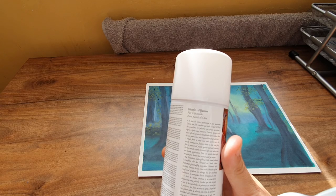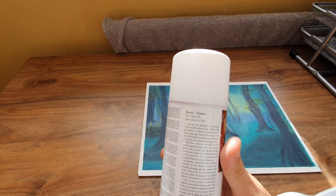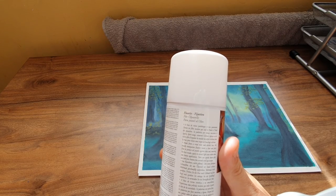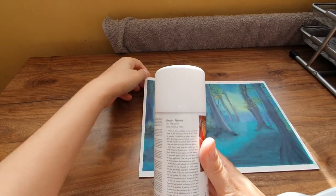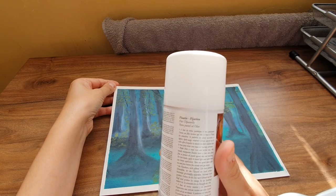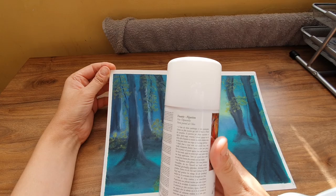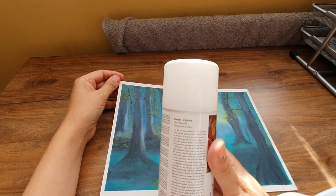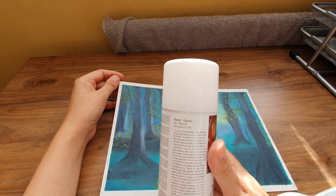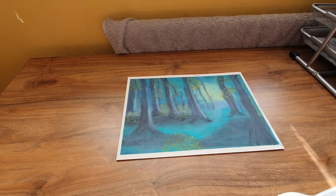It doesn't say what distance you've got to hold the can away from your artwork, or if you've got to prop your artwork up and spray it or lay it flat. I think I'll pause for a second and just go in my bathroom and spray it in my bath as a tester. It doesn't say if you've got to shake it either, so I best not do that.